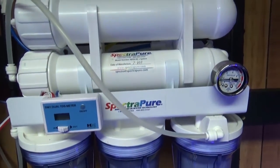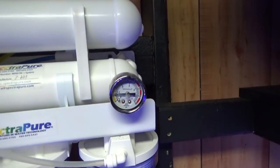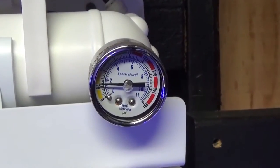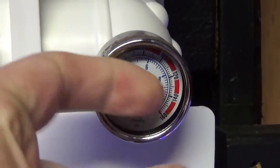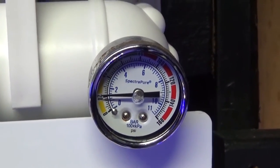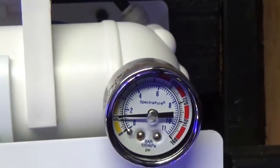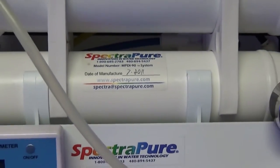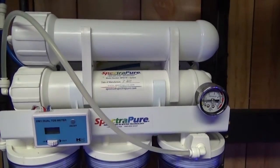Those membranes were replaced. I thought this pressure reader would have actually done something, but I don't think it ever moves — it's probably broken. So your equipment, you can't always trust it. That's why it's good to have fail-safes and do routine maintenance.